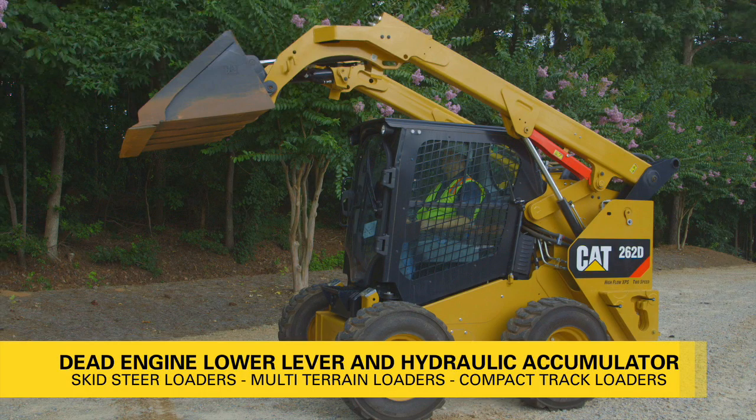With the D-Series skid steer, multi-terrain, and compact track loaders, providing features that help make you safer on the job site is one of our top priorities. Two of these features include a dead engine lowering lever and a hydraulic accumulator, both of which provide a method to lower the lift arms in the event of an unexpected machine shutdown. Let's take a closer look at both of these features in action.